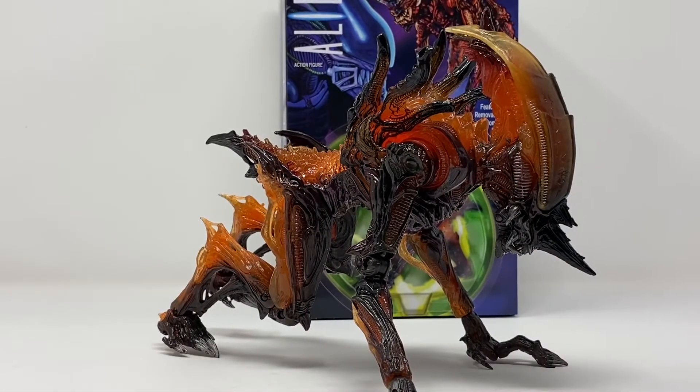What is up folks, Billy the Kid here coming at you with another toy review. Today we're taking a look at NECA's Rhino Alien, based off the Kenner line that I grew up with as a kid.